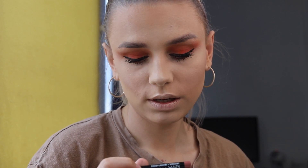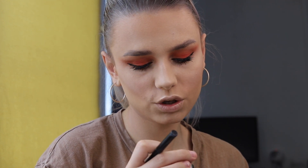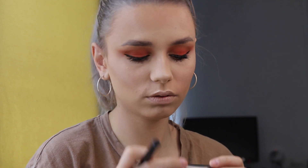For my lips today I will use NYX Lip Pencil in shade Natural, and a Kick Off Lipstick in shade Velvet Something — I can't read the name because it's not visible.